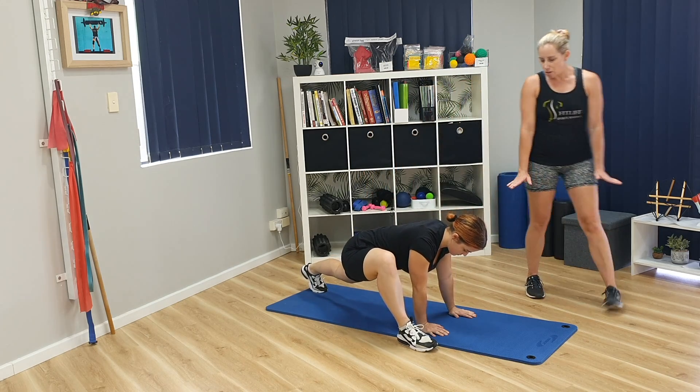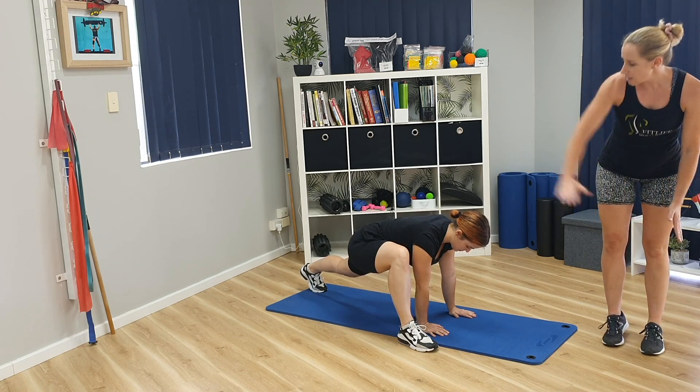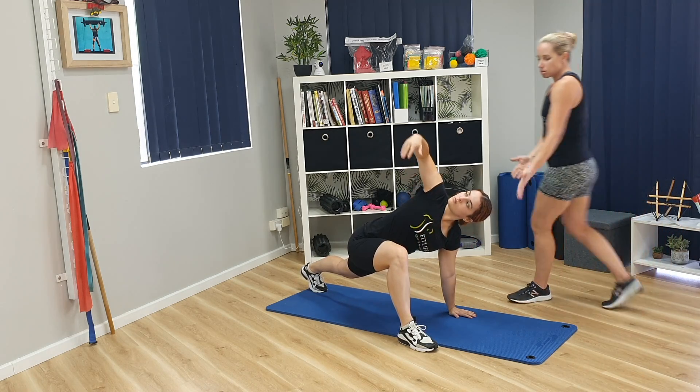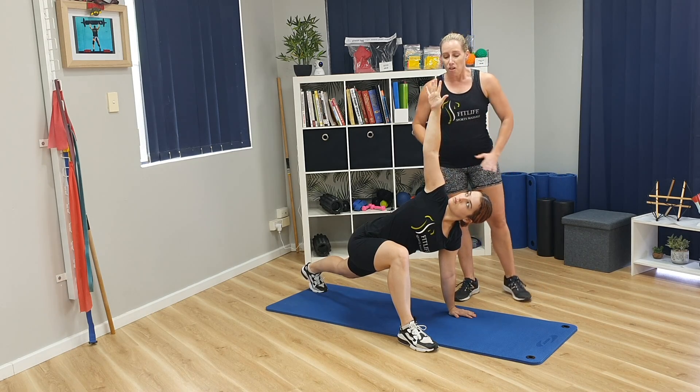From there, you're going to push your knee out and back and feel the stretch through your hips. From there, what we're going to do is bring your knee in just a little bit, take a deep breath, and you're going to take your right hand up towards the ceiling, rotating through so that it's pointing up.